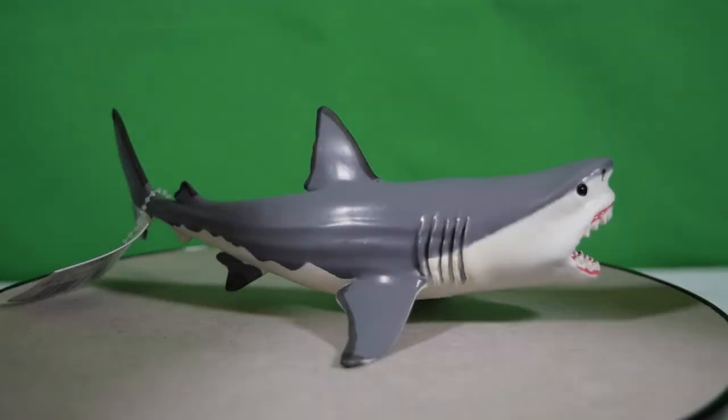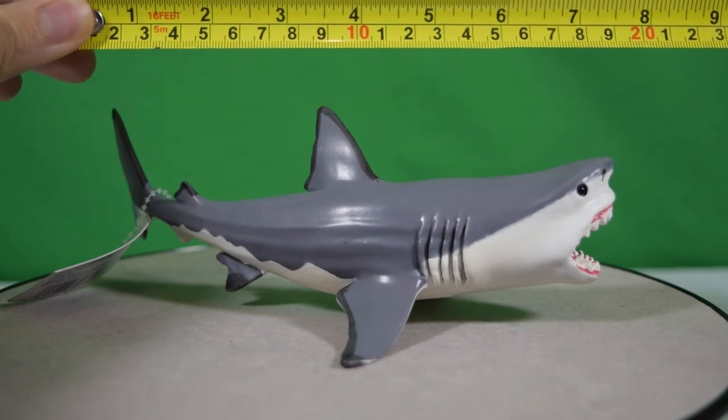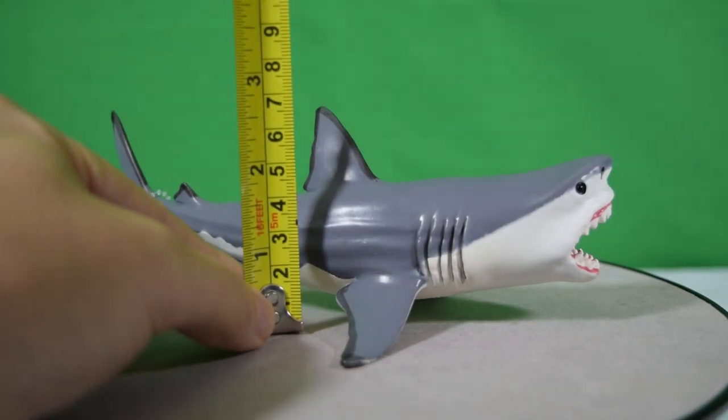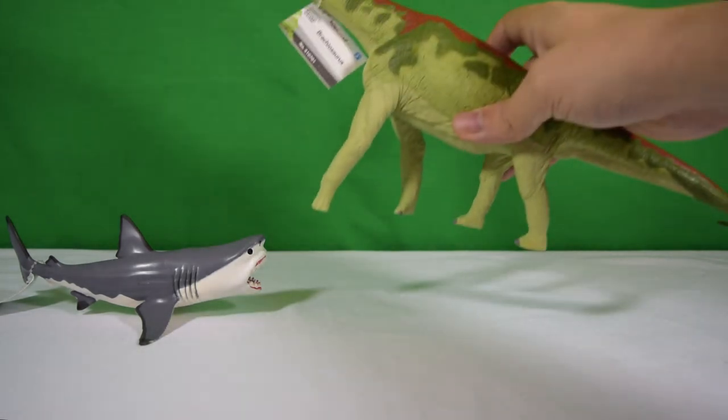Let's get the tape measure out. He measures about seven and a half inches long, which is about 19 centimeters, and in terms of the height to the top of that fin you're looking at about three and a half inches, which is about nine centimeters.